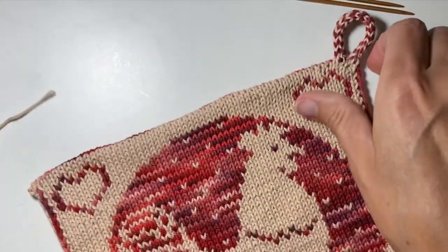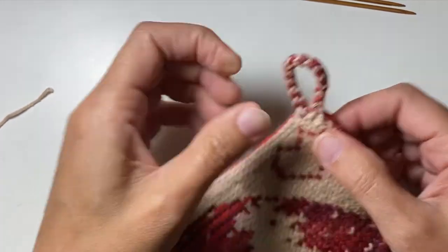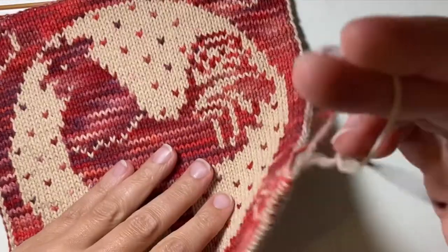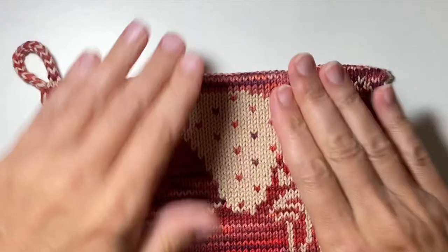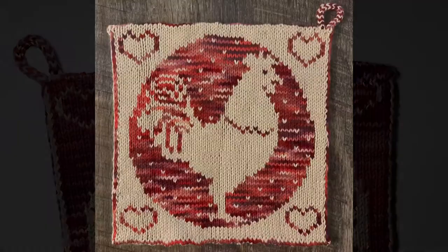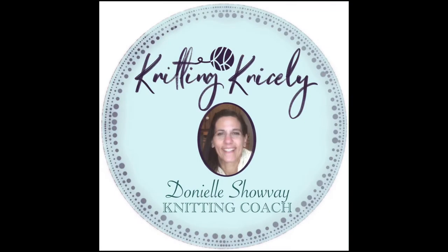Now you have a nice little loop at the top of your hot pad that looks like it's all part of your knitting. The only thing left is to weave in the bottom ends and then block your work to the size you want. Thanks for watching! If you'd like to make the hot pad you see in this video, check out the description — I'll put a link to the pattern there. If you'd like to be notified of new videos, be sure to subscribe to my channel. Happy knitting!